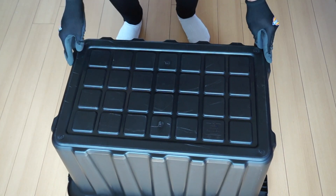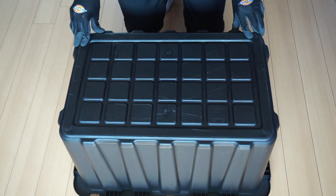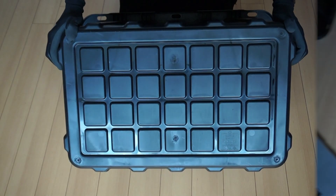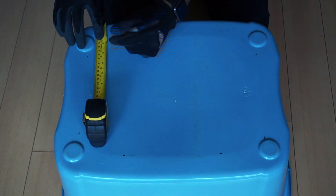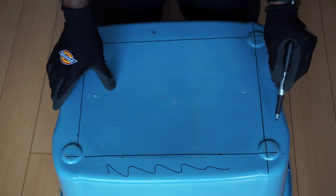First, turn one of your bins upside down and lay it flat on the floor. The tote I am using is not completely flat, so I will demonstrate where to drill holes on another tote that I have. If your tote is completely flat at the bottom like this one, get a measuring tape and mark off about two inches from each side. You don't want to drill holes on these sections.